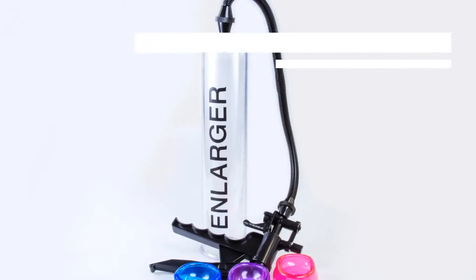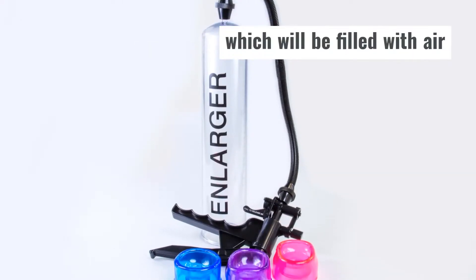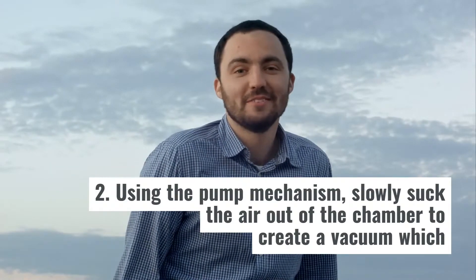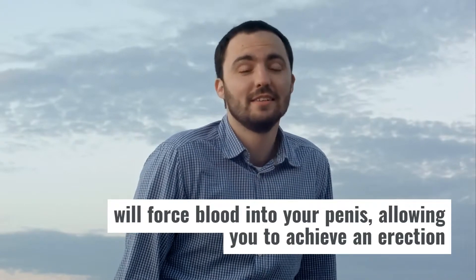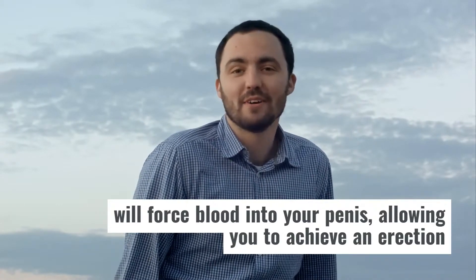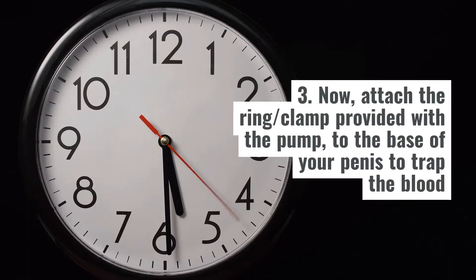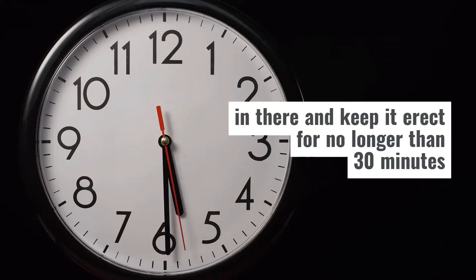Here's a look at how you can carry out stretching using a penis stretching device. Step 1: Begin by placing your flaccid penis inside the container, which will be filled with air. Step 2: Using the pump mechanism, slowly suck the air out of the chamber to create a vacuum, which will force blood into your penis, allowing you to achieve an erection. Step 3: Now attach the ring or clamp provided with the pump to the base of your penis to trap the blood in there and keep it erect for no longer than 30 minutes.